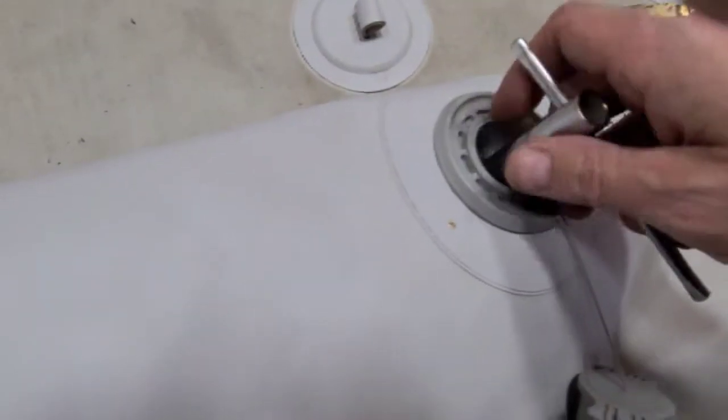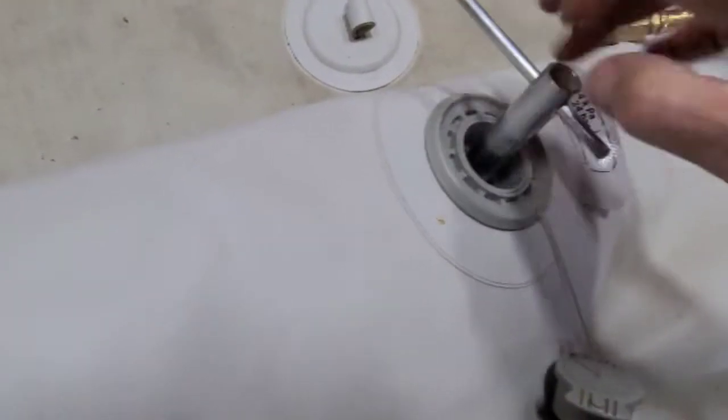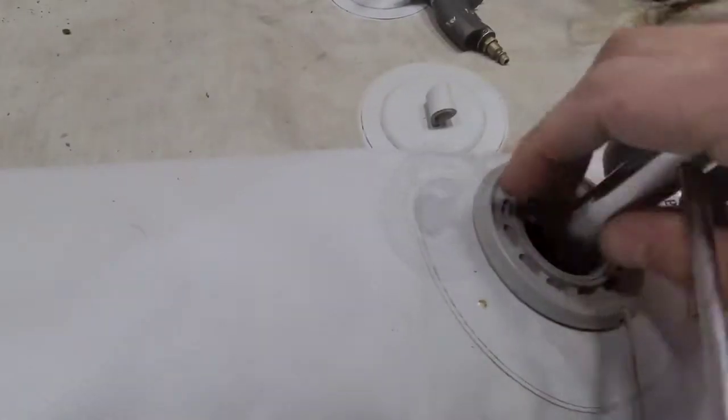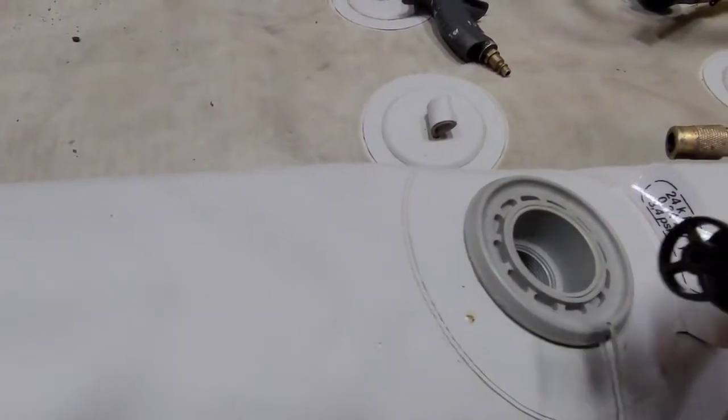Using the Zodiac tool or a pair of pliers, spin out the valve core and you'll see when you pull it out that the diaphragm is missing.